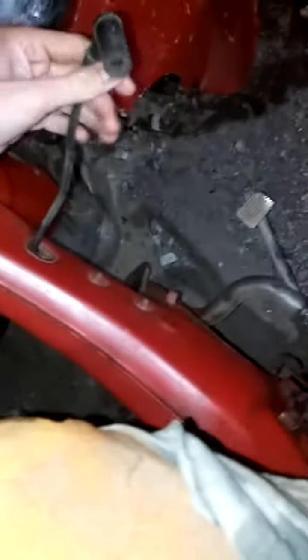I believe the mirror goes in there. There's a random line here for the spark plug, I believe. There's really not much more in there other than a bunch of wires.